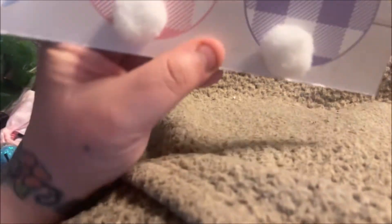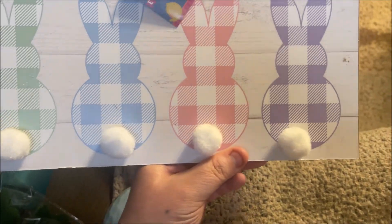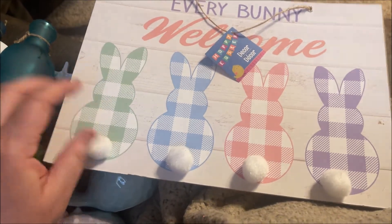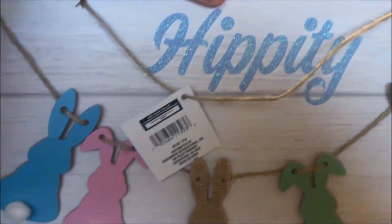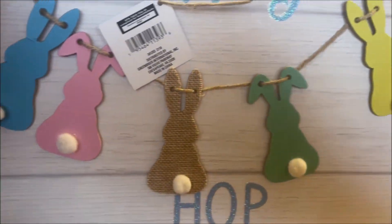And I could not pass up these signs that have little puffy tails. One says 'Every Bunny Welcome' — just love it, super cute. And you know, if the tails get misshapen or dirty you can always just pop them off and put on a new cotton ball. Then this one says 'Hippity Hop' and has all these cute little bunnies — so, so cute.